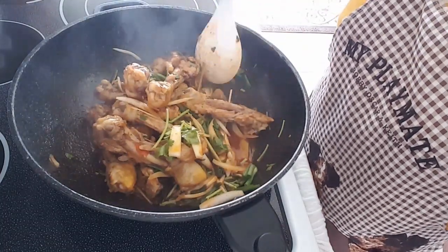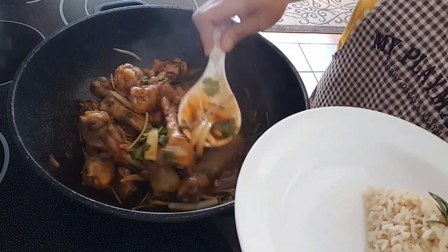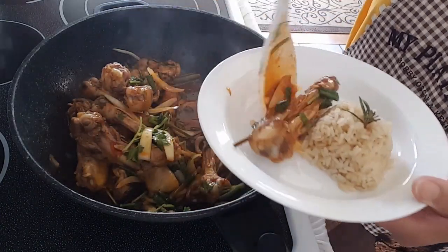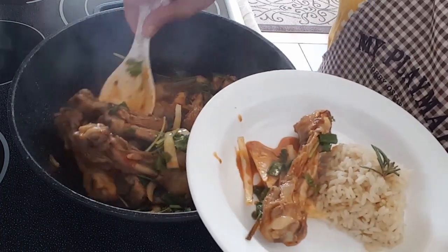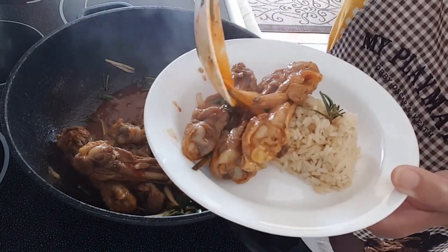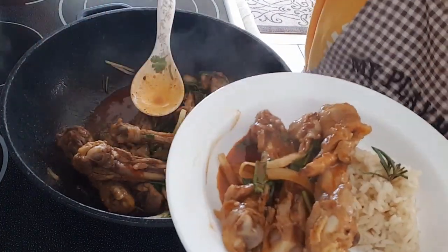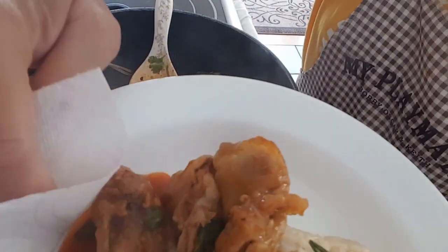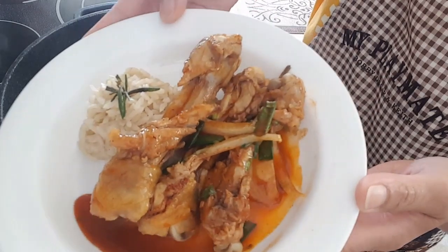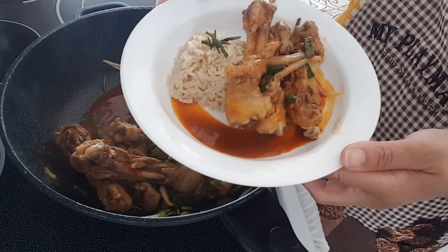Chicken — easy, simple lunch. Thanks for watching, please don't forget to share and subscribe.